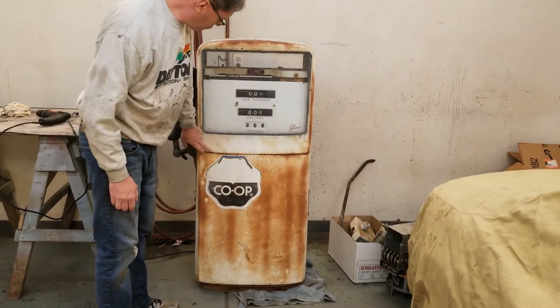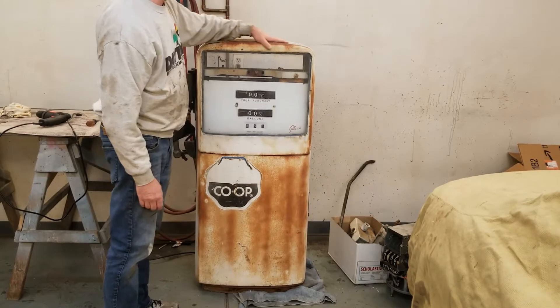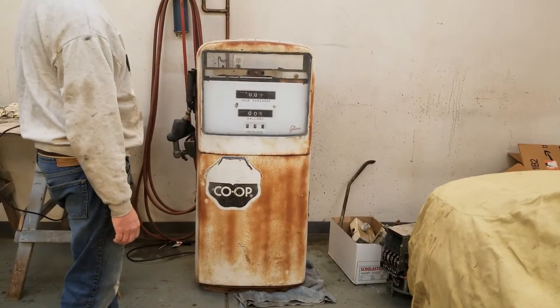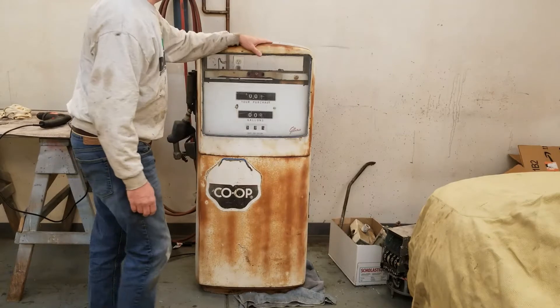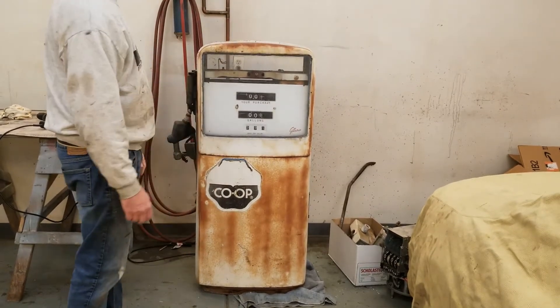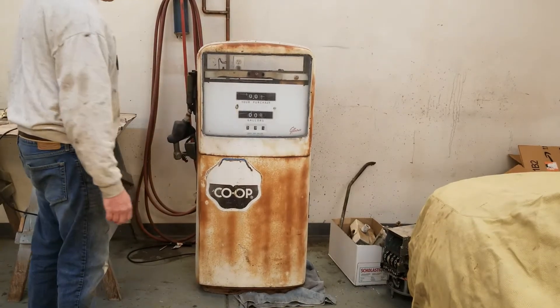I'll try to shim that either from the bottom or where these two panels come together. Just kind of roughing out the fit before I start stripping everything down, and then once I've got that where I can put the panels on and everything lines up right, then I'll go after some of the body work. This has a few little spots on it, but these are nice thick panels, should be pretty easy.